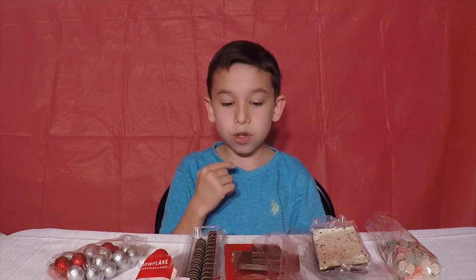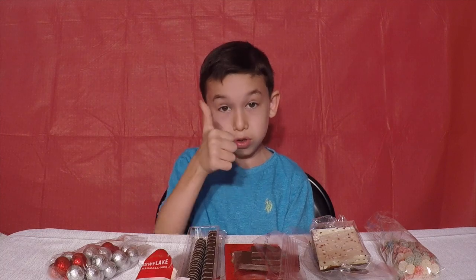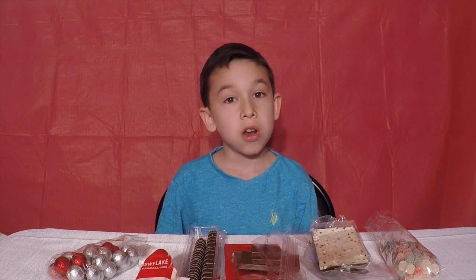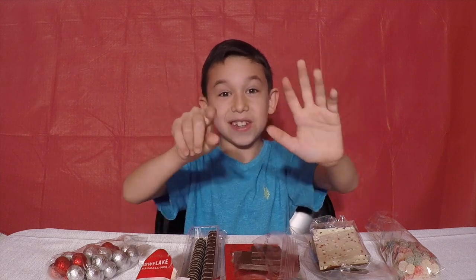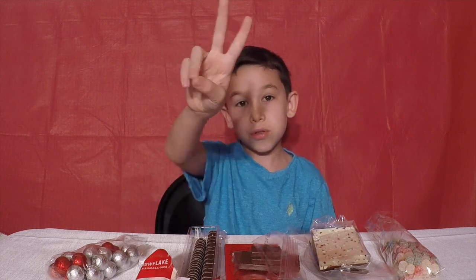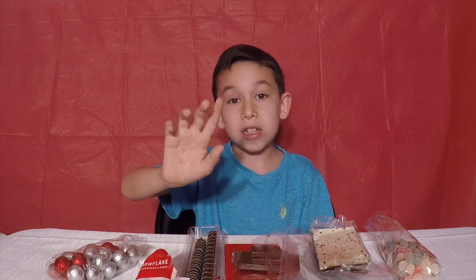And guys, when you're eating candy, brush your teeth with a good toothbrush and good toothpaste. And subscribe, put on notifications, and like this video. It's 7 seconds — are you ready? 7, 6, 5, 4, 3, 2, 1. Have you done it? Okay. Stay awesome, be cool. Bye, see you next video!